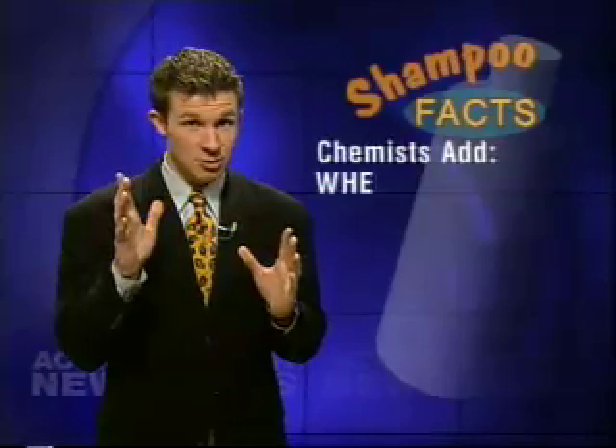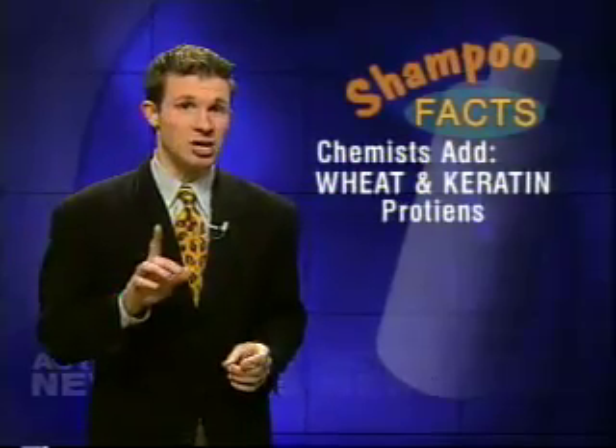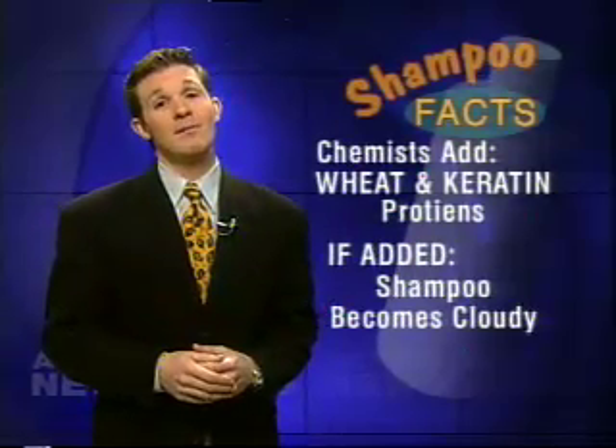So what makes designer shampoos any different? Well, for one, chemists do add stuff like wheat and keratin protein. You know they've been added if the shampoo appears cloudy. Depending on your hair type, they can make a difference, but they can also lead to shampoo buildup. The solution might be to try using a basic shampoo and combine that with a designer conditioner.